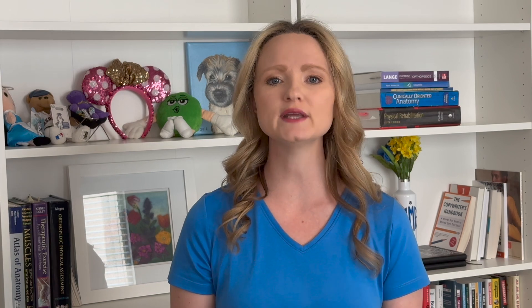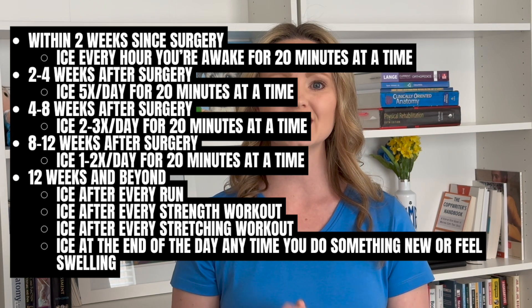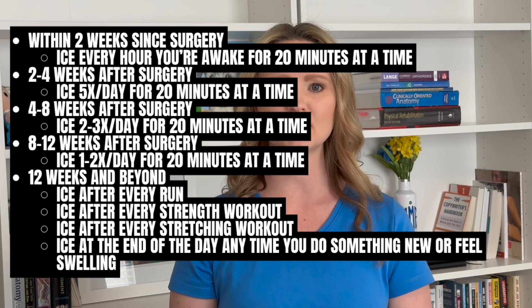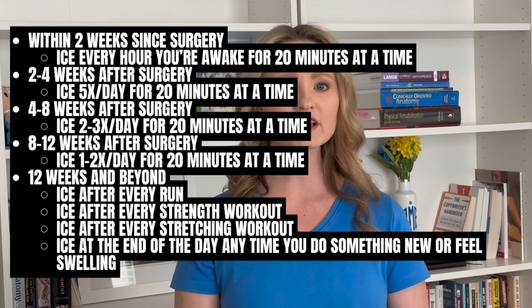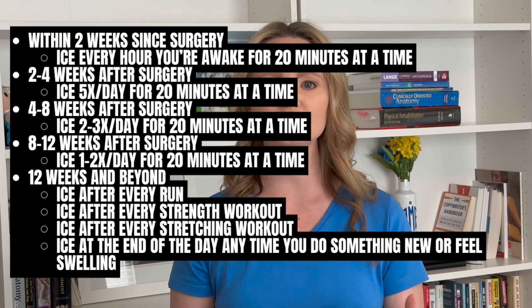To combat the pain and inflammation, ice your knee with anything new. Ice is one of the best anti-inflammatory and pain-relieving techniques you can do right at home. Most clients stop icing too soon — ice is your best friend. Within two weeks since surgery, ice every hour you're awake for 20 minutes. Two to four weeks after surgery, ice five times a day for 20 minutes. Four to eight weeks after surgery, ice two to three times for 20 minutes. Eight to twelve weeks, ice one to two times a day for 20 minutes. Twelve weeks and beyond, ice after every run, after every strength workout, after every stretching workout, at the end of the day, and anytime you do something new or feel swelling.